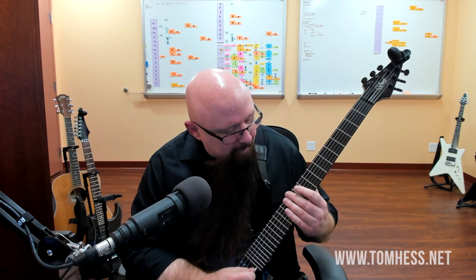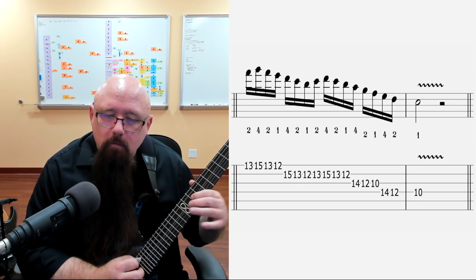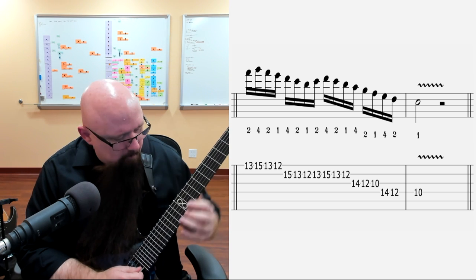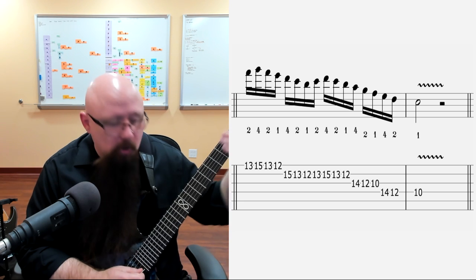For the final piece of this integrated lick, it's basically a scale sequence. Here it is, and here it is a little slower.